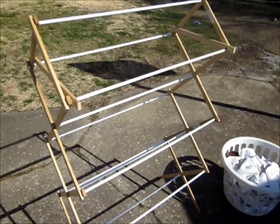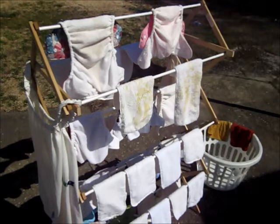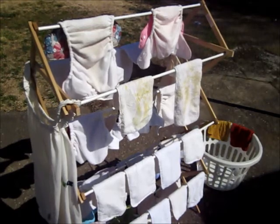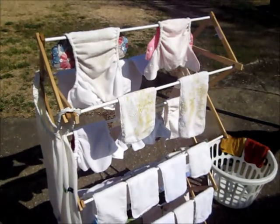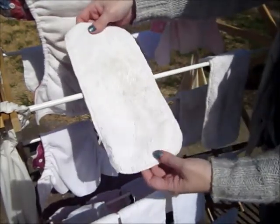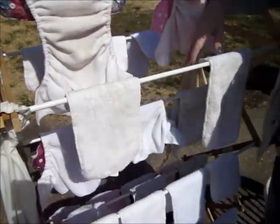The best way to dry your cloth diapers is to hang them out on the line or use a rack like I've got right here. There are a couple of advantages to sunning your diapers — one is the energy savings from not using your dryer, but also the sun helps remove stains. I had a diaper that was pretty stained, and after just a little while in the sun it was no longer stained. After 20 minutes, you can see the yellow stains are gone. There's still a little bit of discoloration, but they've only been out here 20 minutes. I'll let them sit until they're dry.